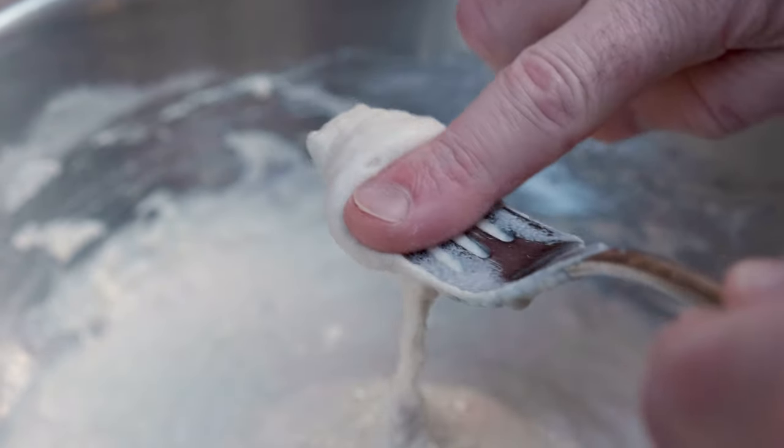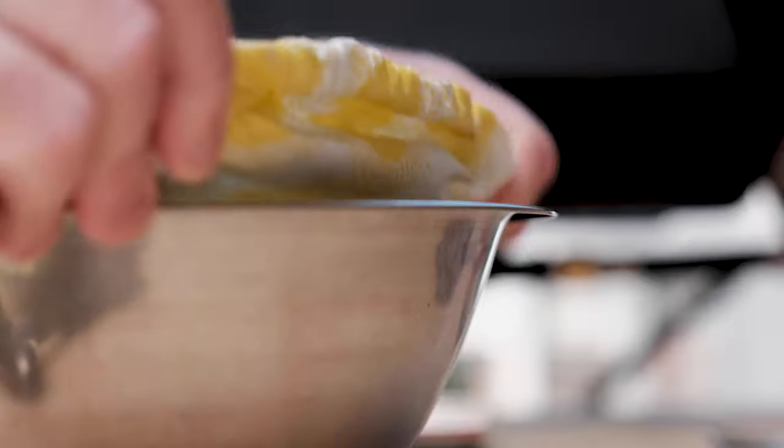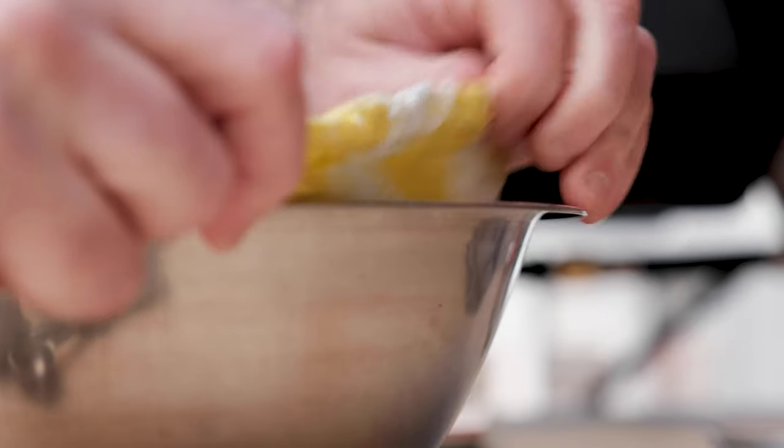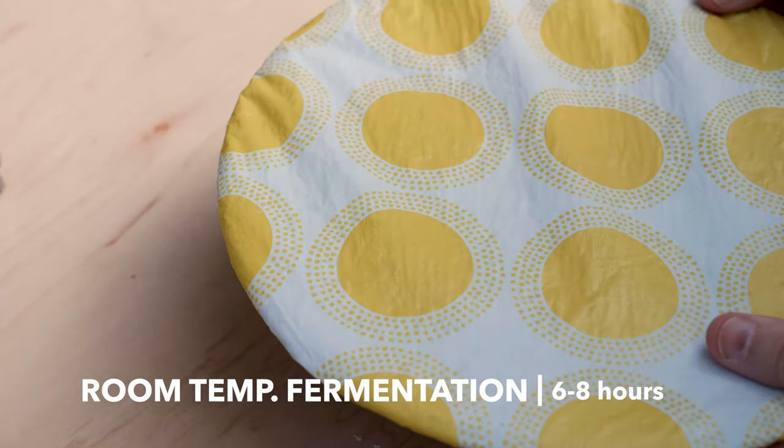This, my friends, is your poolish. Couldn't be any easier, right? Cut a piece of plastic film or pick up one of these elastic lids and cover your poolish tightly, then let it ferment at room temp for six to eight hours.